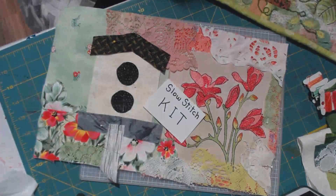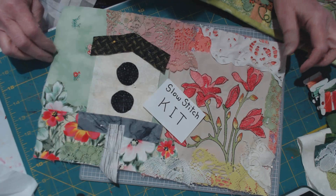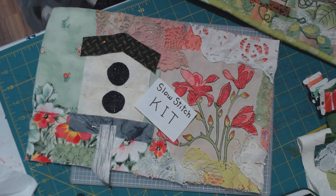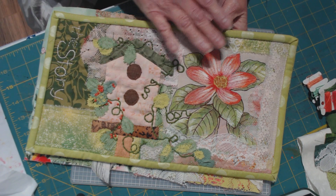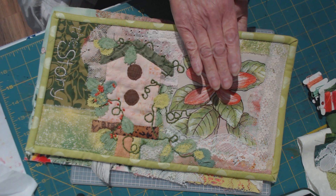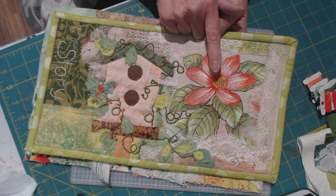Hello everyone, this is Suzanne in Ohio. A short video here this morning — I wanted to show this slow stitch kit that's available on my Etsy site. I wanted to first show you what could possibly be made out of it. I did a full video on this piece if you want to watch that. Basically it's a rescue textile which I over-painted because they were incomplete.